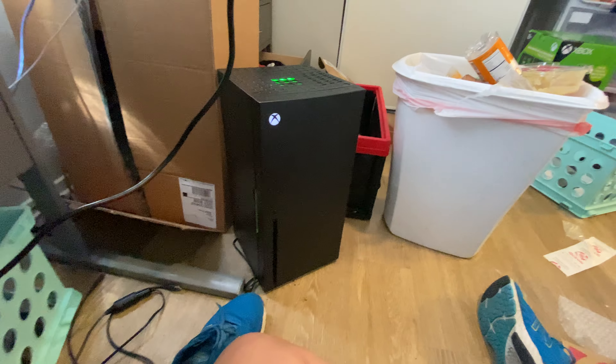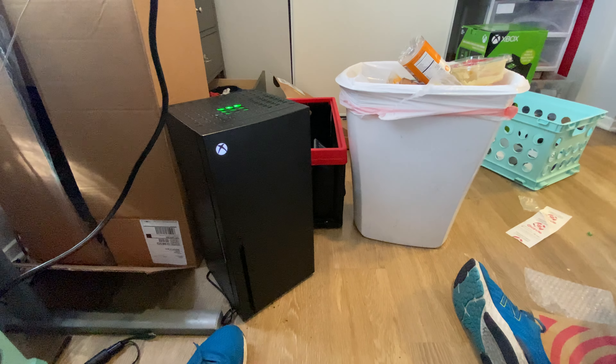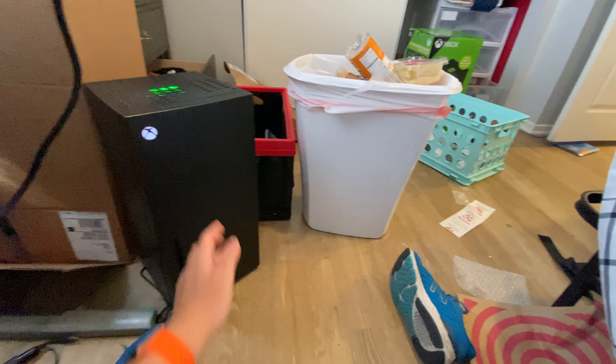Yes, I got a power supply finally, so now my Xbox mini fridge is working — it's working finally.